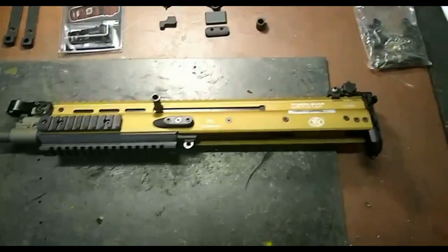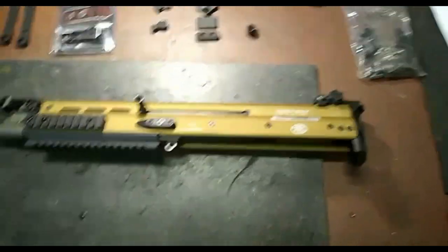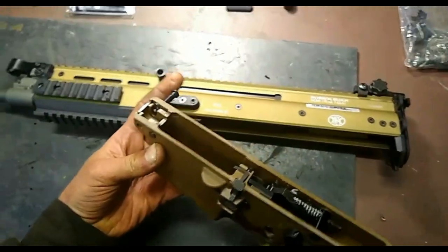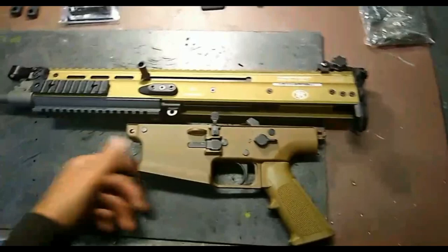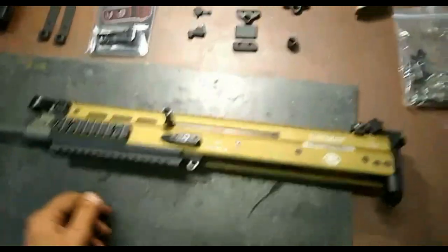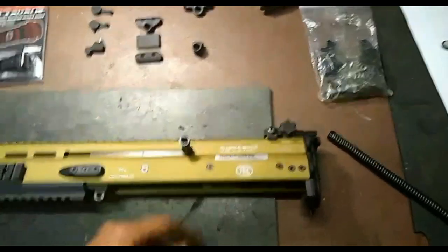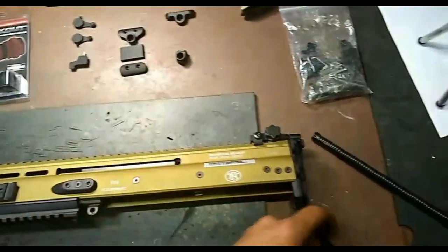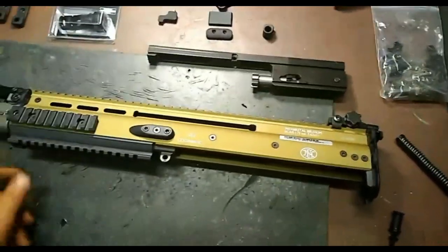For those of you that don't have a SCAR and have always wondered about the field strip process of this weapon system, it's really quite simple. You have a takedown pin on the front that just gets popped out, and then the lower trigger module separates from the upper receiver after the rear stock comes off. Once those two are separated, you can pop out your recoil spring assembly, move the bolt carrier to the rear, pop the charging handle out, and then the entire bolt carrier comes right out of the gun.